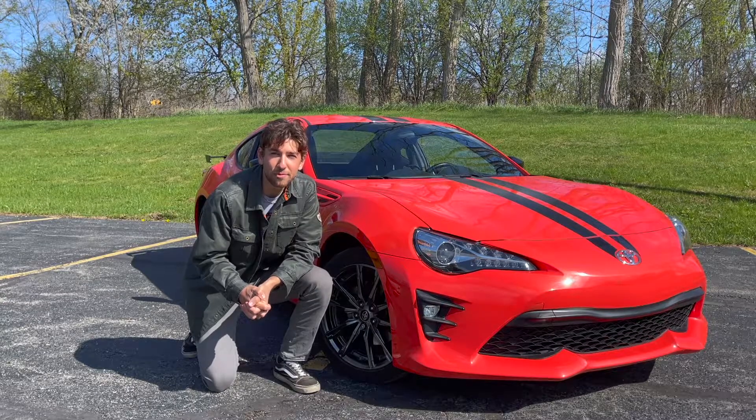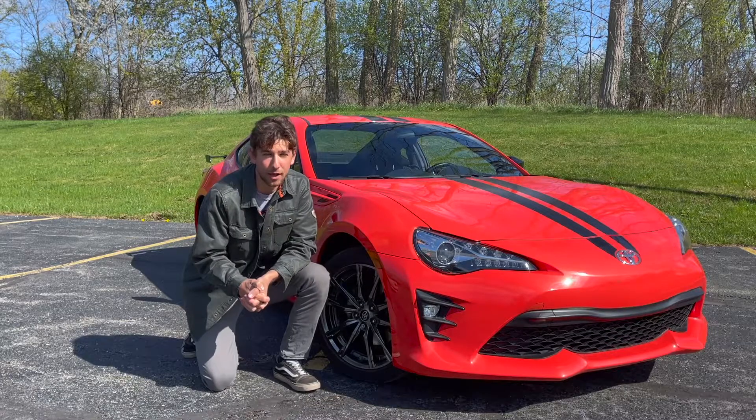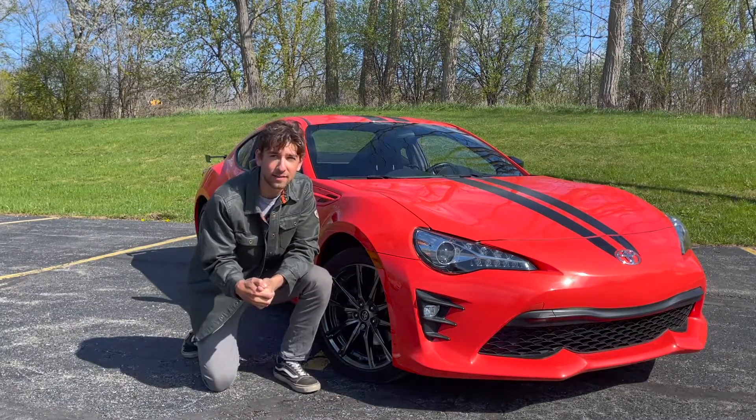Welcome back to Shop Don't Stop. I hope you've been enjoying the content so far, and today we have a very special episode for you. It involves this Toyota 86, and Shrikar is going to tell you more.